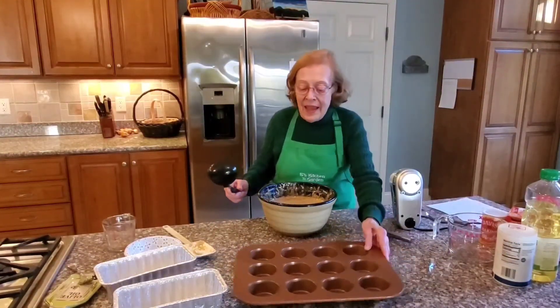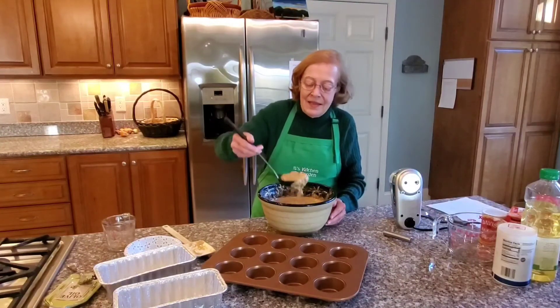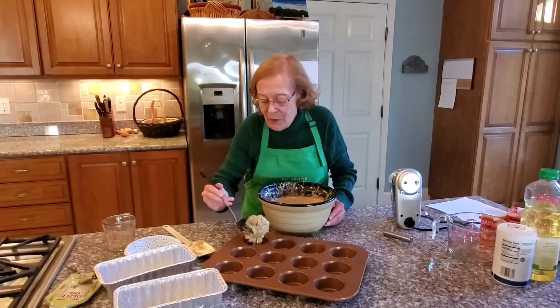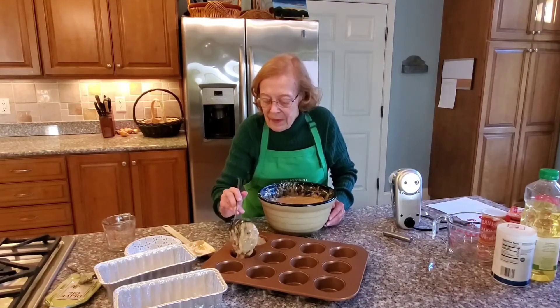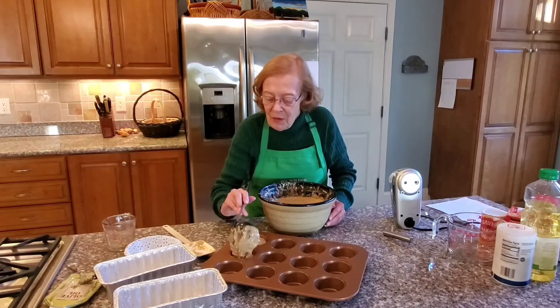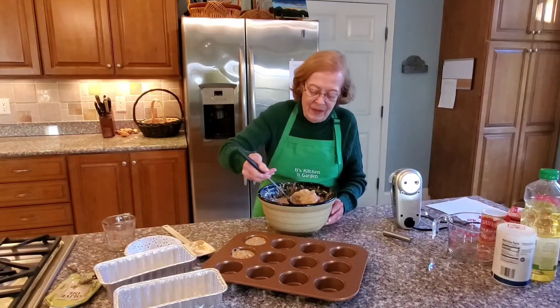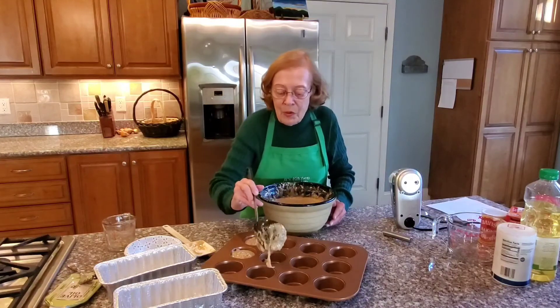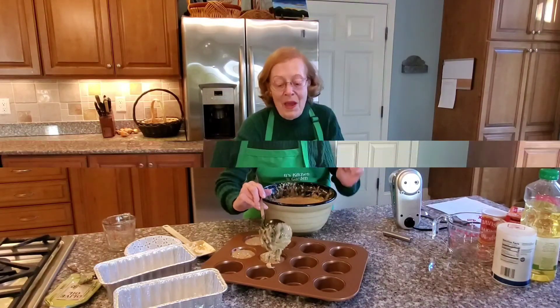I'm going to use a ladle and put the dough into the muffin pan. As I said, it's a non-stick muffin pan, so I'm not worried about oiling it. I don't like tiny muffins, so I fill it close to the top. I know they're going to puff up, and they're done when you lightly push them with your finger and the muffin bounces back.